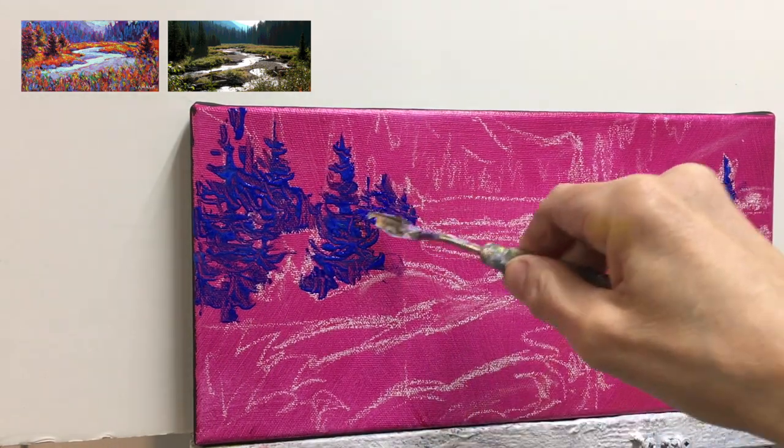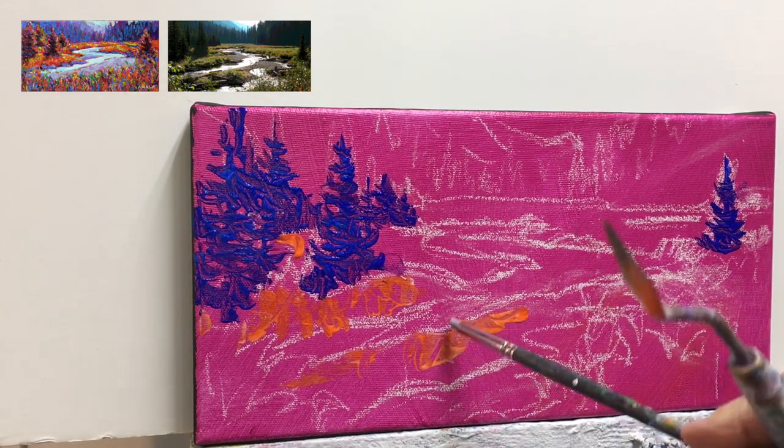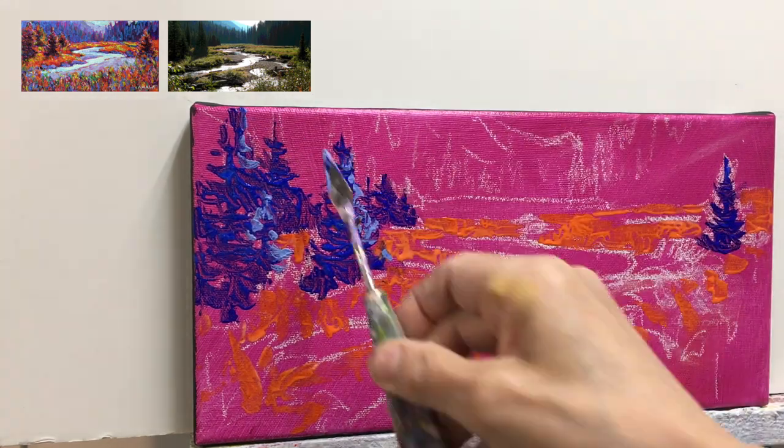To create an interesting juxtaposition of warm and cools, the next thing I did was take pyrrole orange and place it in places on top of that magenta color. While that paint was wet I took my knife and color shapers and scratched into it. Then I'm taking the ultramarine blue, adding white — which is a tint — and putting it on the edge of the trees to create some rim lighting.